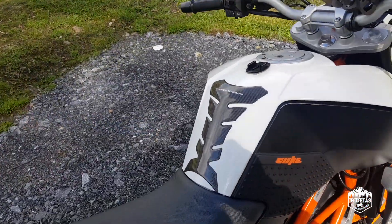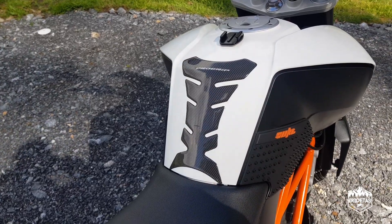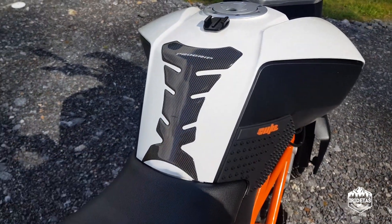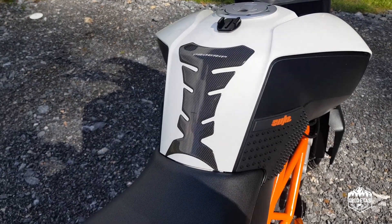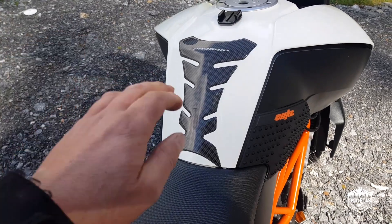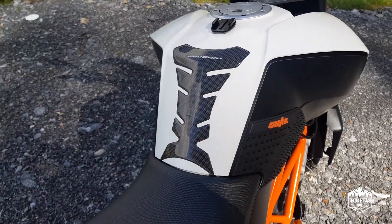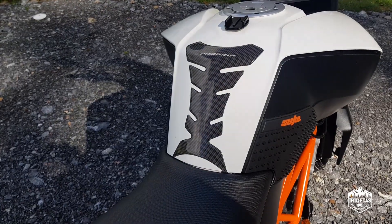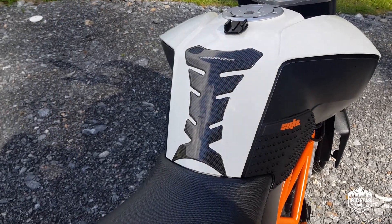On the tank I've got a Pro Grip tank protector — you can see a fly has cut into it. You sit up on the tank a fair bit on this bike so it's necessary, and it works really well. That's not a cheap eBay knockoff — that's a genuine Pro Grip from the bike shop and it works brilliantly.